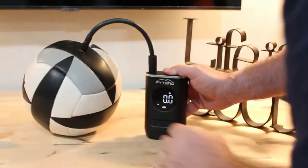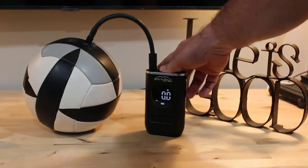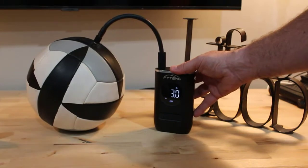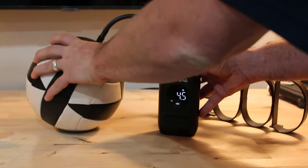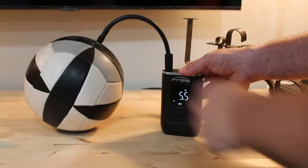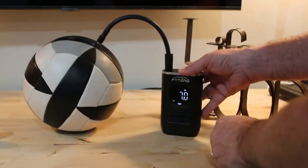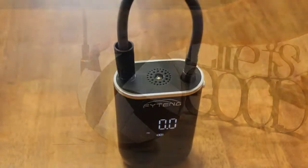FITANG is a digital screen electric air compressor that is high quality, easy to use, and practical. The car-mounted electric air pump has a built-in preset tire pressure function, and the digital screen dial can easily preset the pressure. Once the inflation reaches the preset pressure value, the air pump automatically stops to prevent tire bursts. The maximum pressure of the FITANG electric air pump is 150 PSI, with an airflow rate of 25L/min. The sophisticated dual-cylinder design makes it more efficient and safer to use.